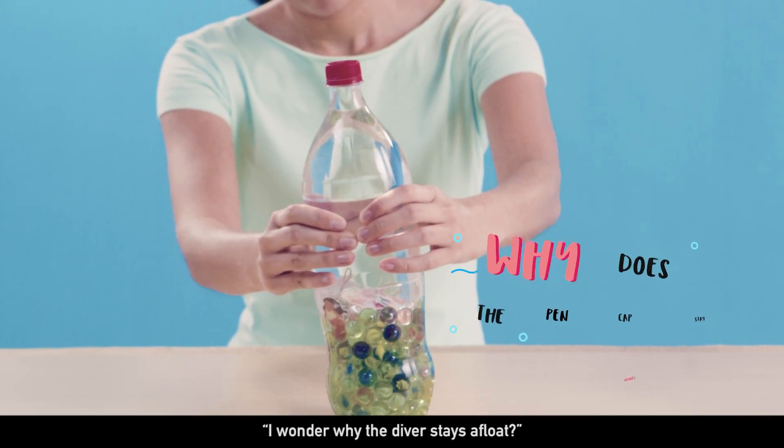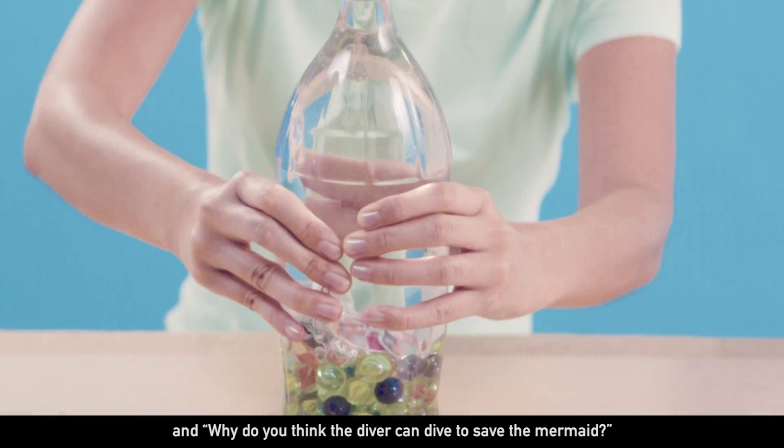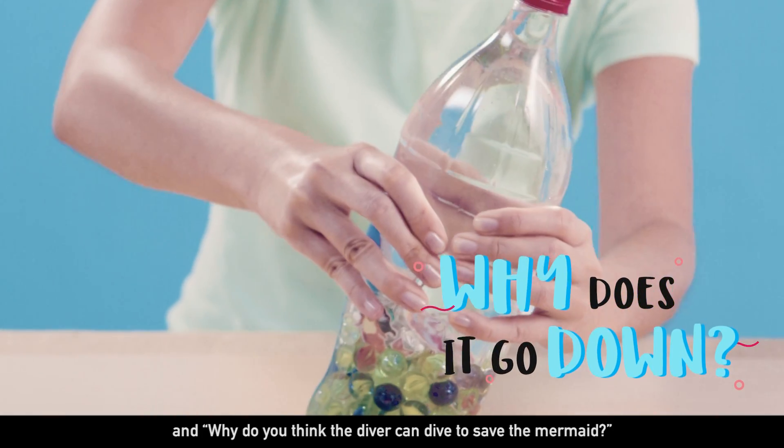Ask them questions like: I wonder why the diver stays afloat? And, why do you think the diver can dive to save the mermaid?